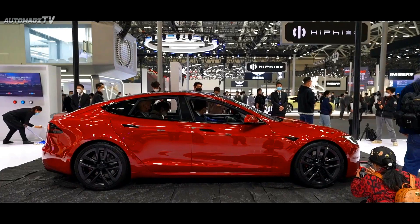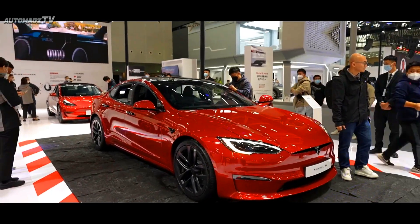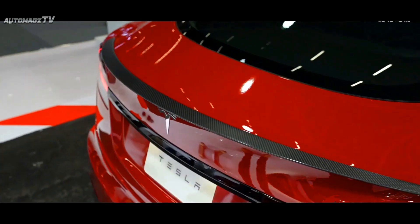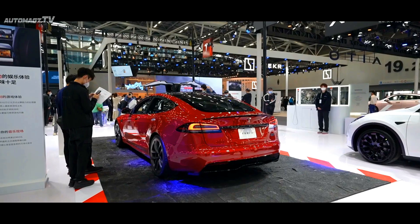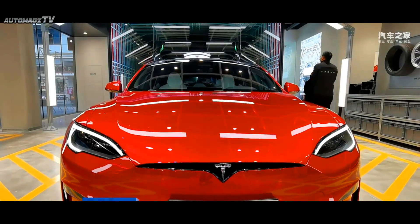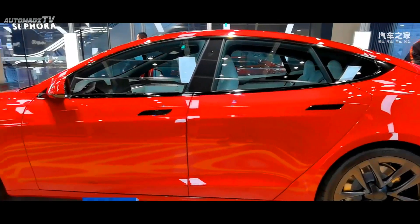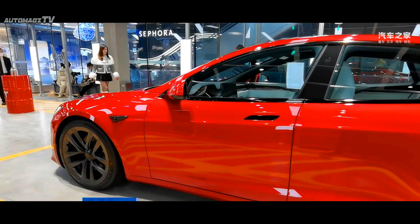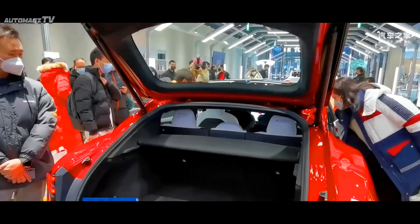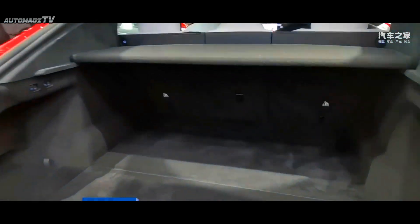In terms of appearance, the overall design of the two new cars continues Tesla's family style. The front part is equipped with a single-strip grille with Tesla's logo built in the middle. The design of the headlights on both sides is relatively sharp, and the front surround is equipped with through-type ventilation and heat dissipation openings, with small vents and light groups arranged vertically on both sides.